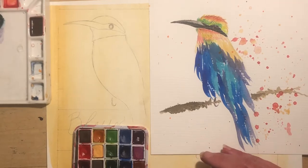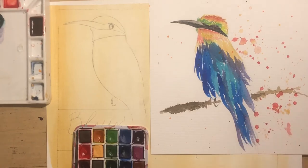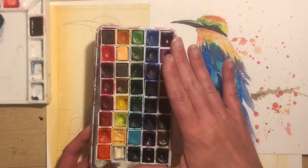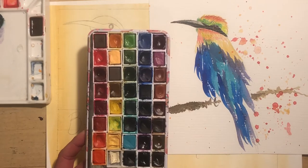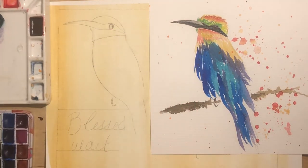And then this is a flat brush, size number two. I'll use this mainly for the beak and maybe adding some small hints of feathers. I also have my cup of water, and I am going to be using my Cotman pans of watercolor — Windsor Newton Cotman. So we will see how this goes.